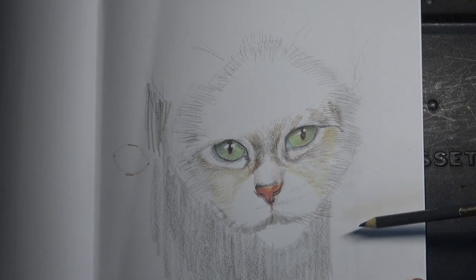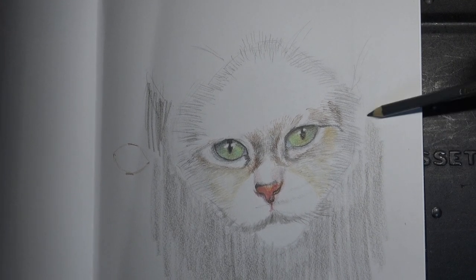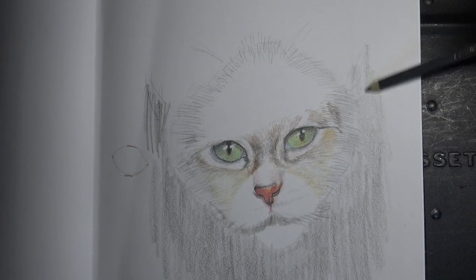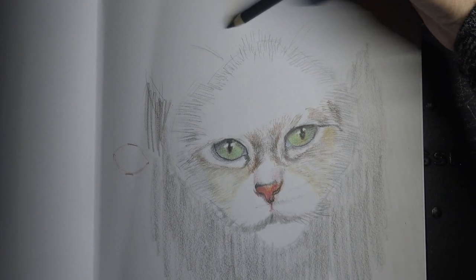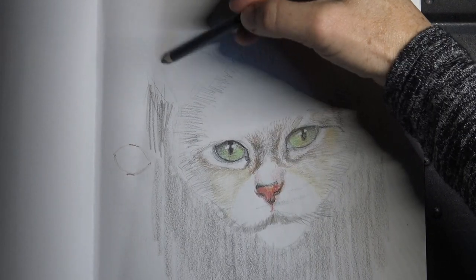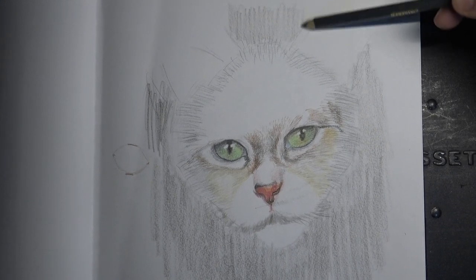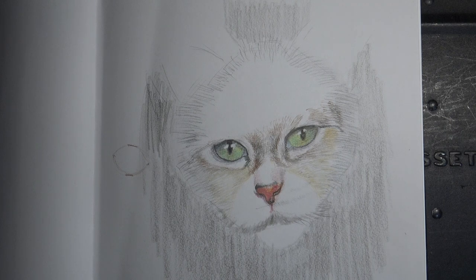I'm just putting shade around the cat. I'm pleased with that because I've got the general cat shape. The face is a little bit off but I can adjust that. The light part is now standing out against the shadow part, so that's working quite nicely.